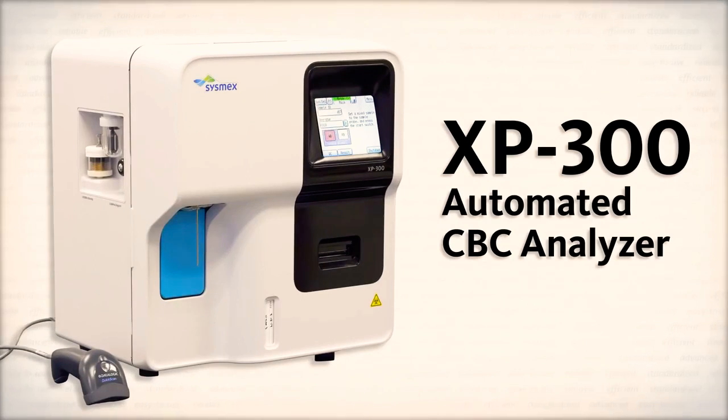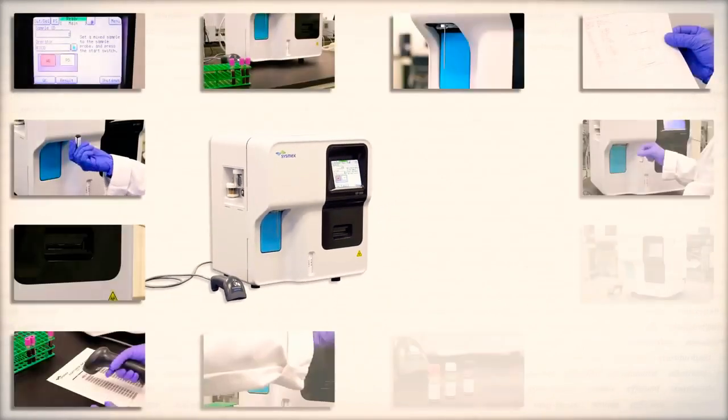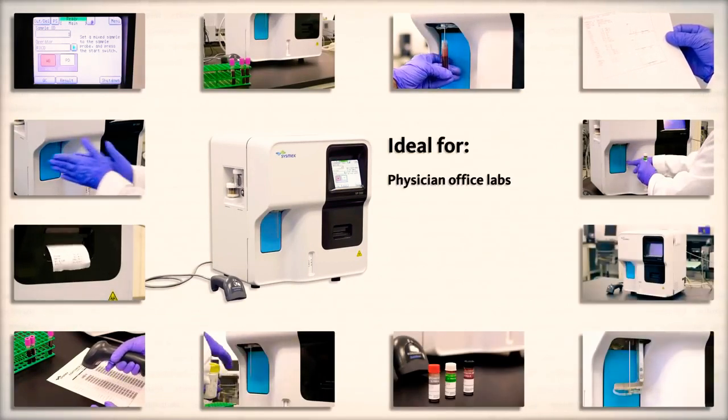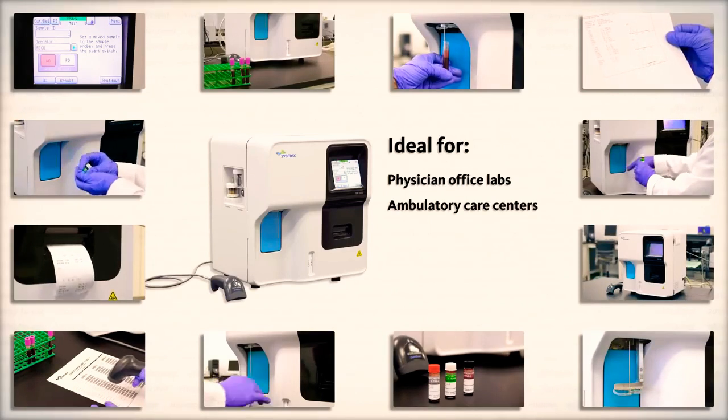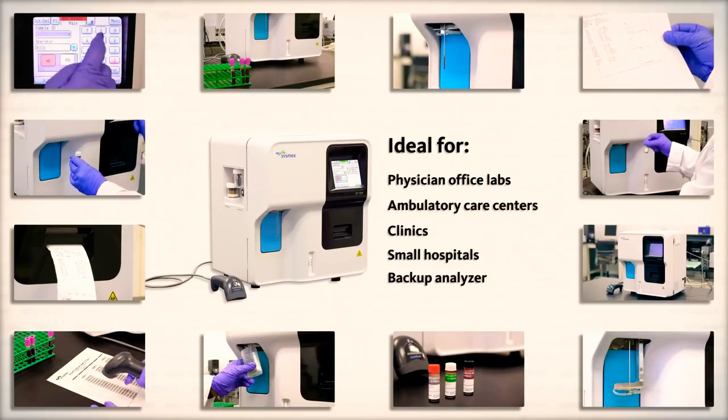The XP300 Automated CBC Analyzer is the newest member of Sysmex's three-part differential product portfolio. The XP300 has a small footprint and is ideal for physician office laboratories and satellite labs, such as ambulatory care centers, clinics, small hospitals, or as a backup to a larger analyzer.